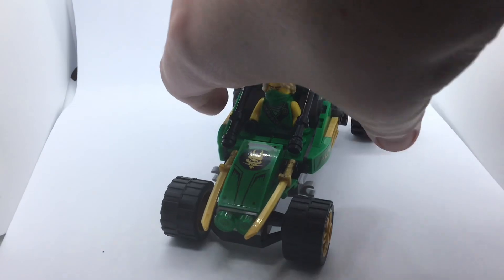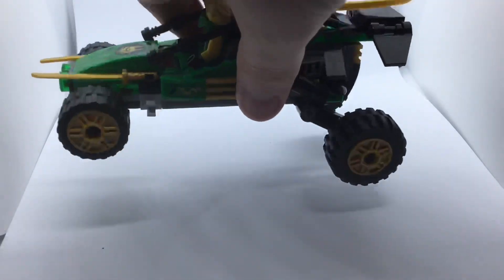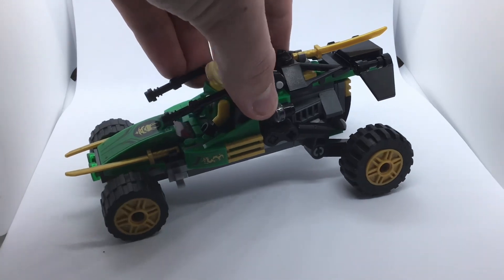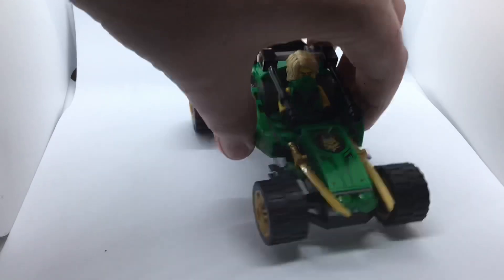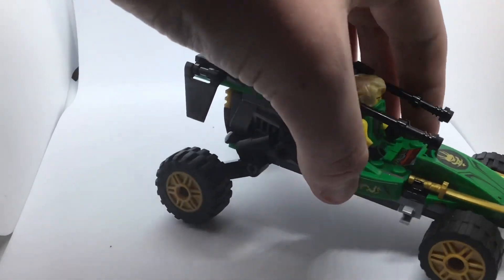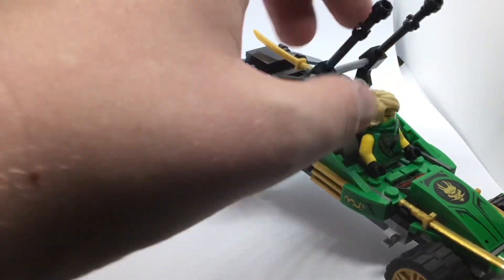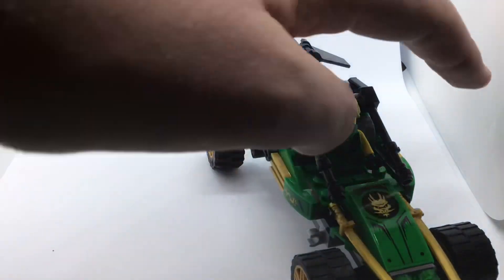Starting off with the front, you've got that really nice green ninja symbol sticker at the front. It looks really nice and although it is a sticker, it does look great. Here's a quick side view of the whole thing — it looks really nice from the side too. Especially for the price, they've really pulled off a nice look. Taking a better look at the side, you've got that gold sticker and a gold bar next to it, and you can see a small light there, which is a pretty simple build.